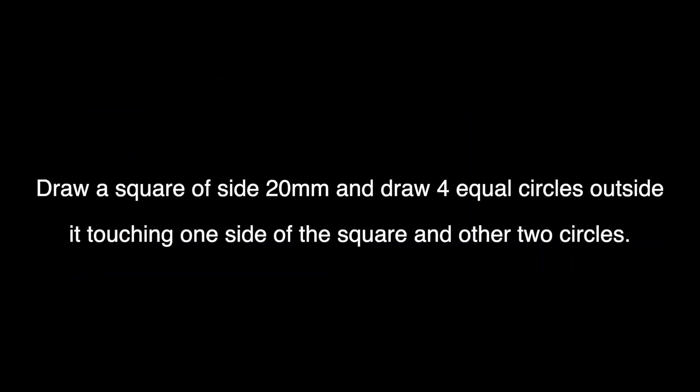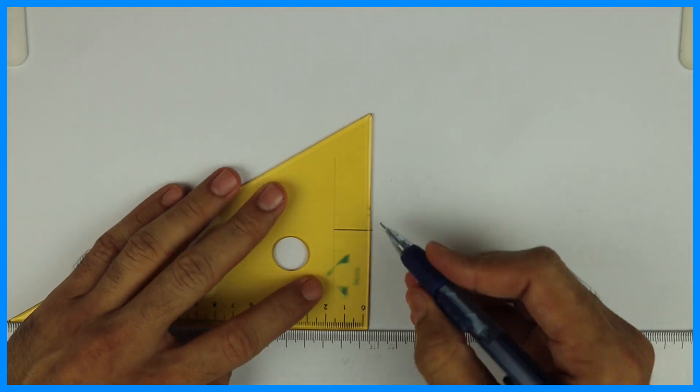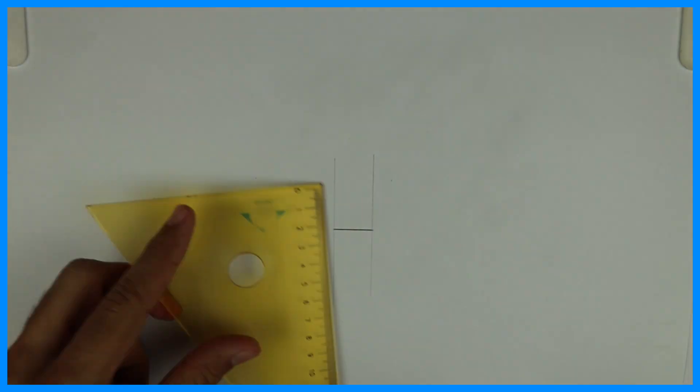Welcome to technical drawing. Today we're going to learn how to draw a square of side 20 mm and draw four equal circles outside it, touching one side of the square and the other two circles. First, we will draw a square of side 20 mm.